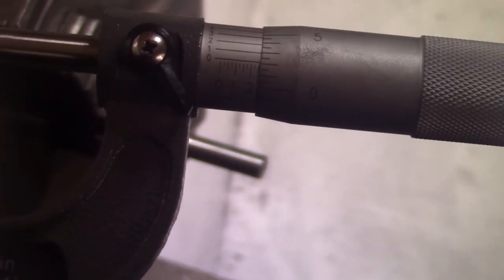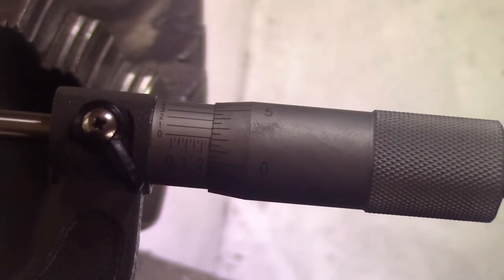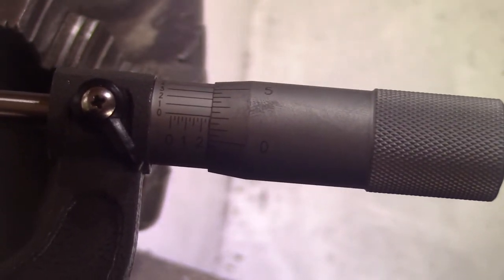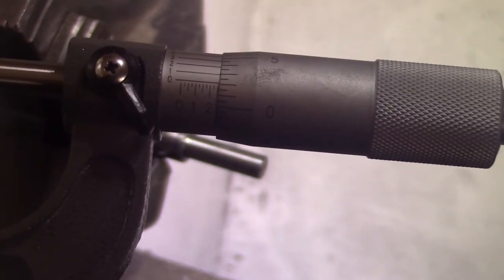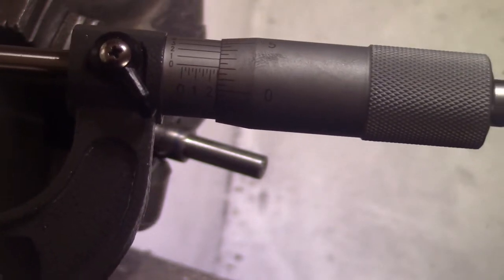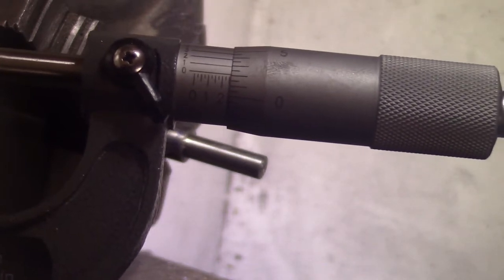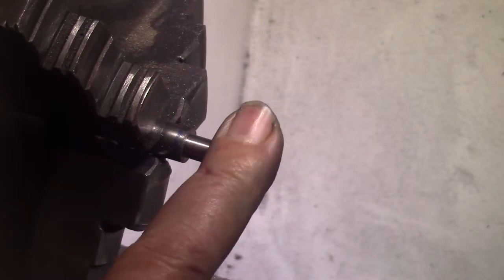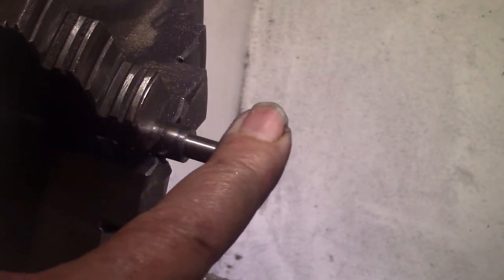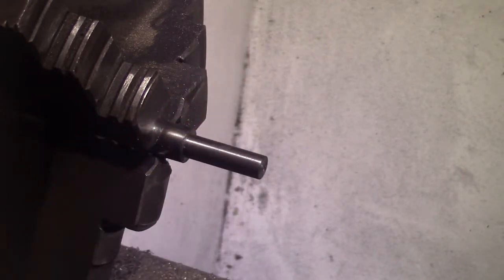So there you can see it's two thou over. That'll allow me some wiggle room. I'll bring the crank bush — if I have to, I can take the two thou off in the lathe later. I'd like a little bit of wiggle room. So I will proceed to do the next size down, which is the part that goes for the crank itself. I'll bring you back.